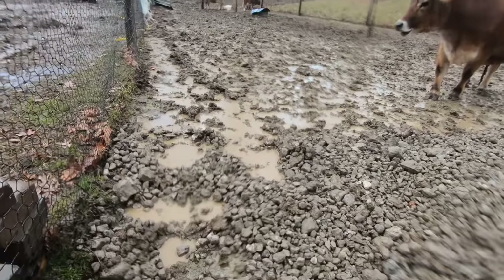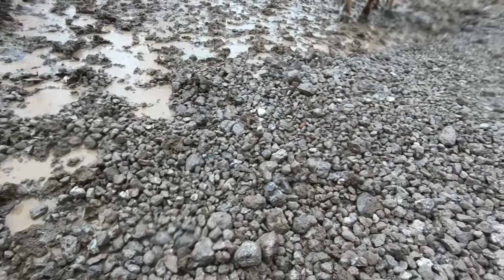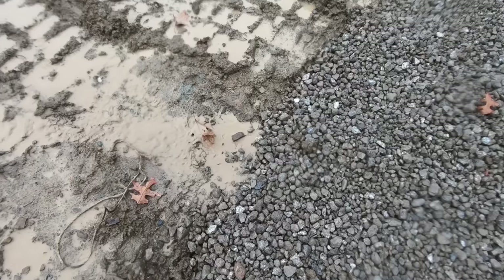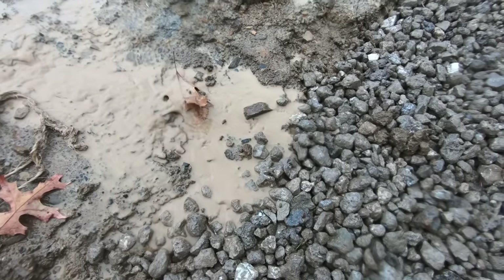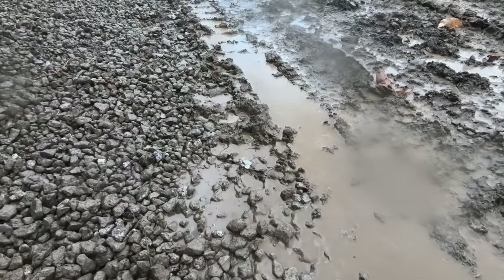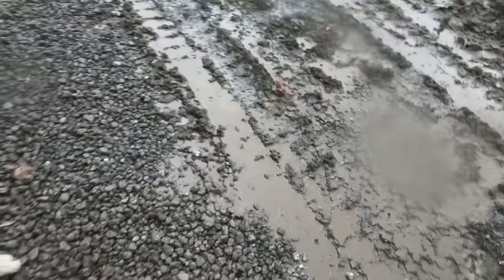We finished installing our gravel pads. Fast forward a couple weeks — I want to give you an update on how they're actually working. We got a tremendous downpour of a storm, a mix of heavy rains, sleet, and slush. Everywhere without gravel is a muddy, mucky mess. But the minute you get onto the gravel pads, they are dry and firm. I can walk around on them in my Crocs and not even get my socks dirty. The cows can walk around on them, they have support under their feet, and their hooves are dry. Wherever there's gravel, the water comes flying off the hill, gets into the gravel, runs down into our curtain drains, which take the water away. It has been a huge improvement.